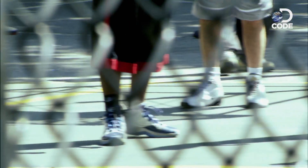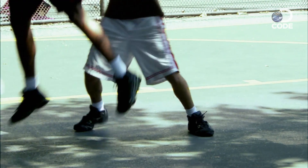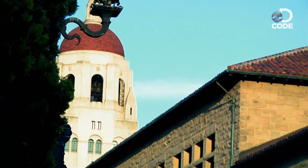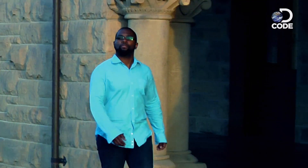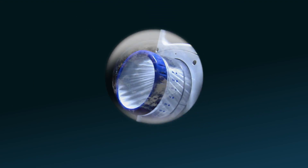Every time we work out, we bump into our all-too-human limits. Exercise for too long and we get too hot and have to stop to let the body cool. That can take up to an hour — time you could be working out. Biologists at Stanford University are developing a device that could revolutionize our workouts and give us all superhuman stamina, without steroids or performance-enhancing drugs.